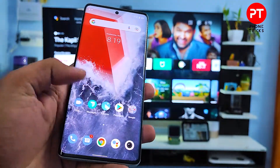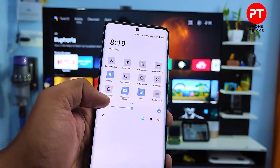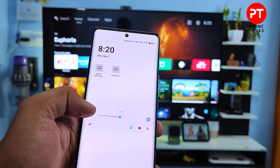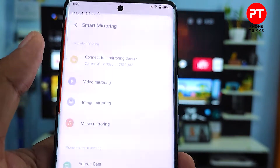First of all, you need to swipe down the quick panel, then swipe left. Again swipe left and you can find the option called Smart Mirroring. We need to open that.